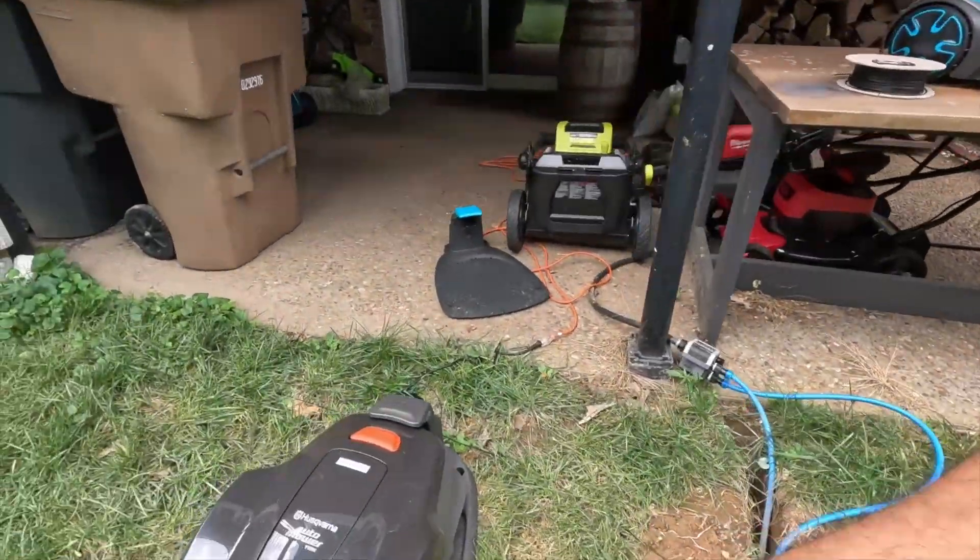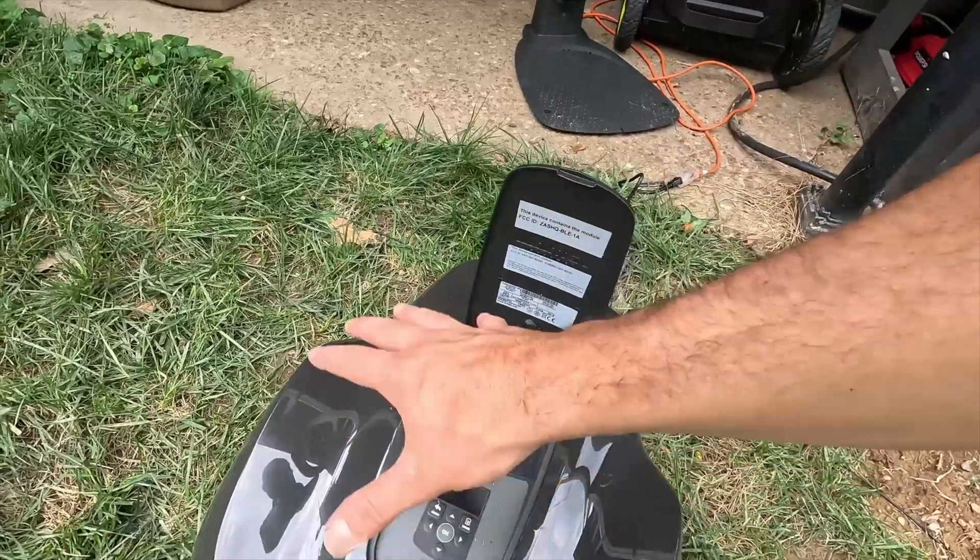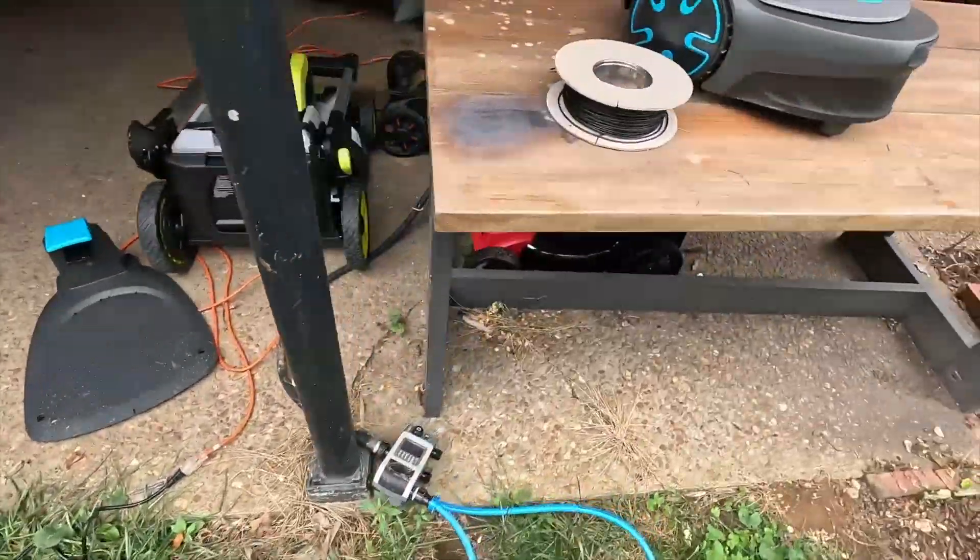Each one of these mowers also lets you control everything you need right on top of the mower itself. The Husqvarna's controls are quite sophisticated, and the Gardena is decent — not quite as sophisticated, but you can get away without downloading an app. You just press a button and it'll start running. As long as you have the boundary wire set and have drawn your perimeter around any bushes or landscaping beds, you're good to go without needing anything beyond the mower and the boundary wire.